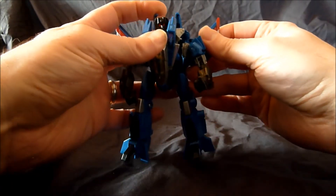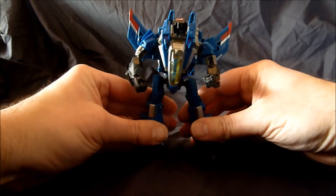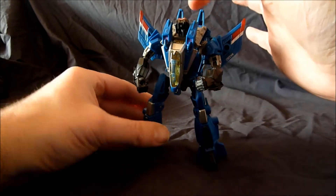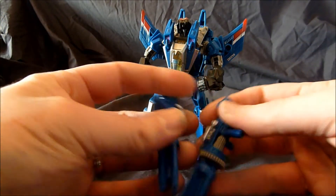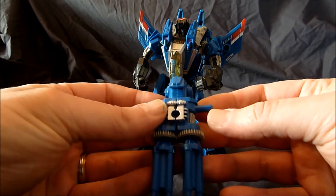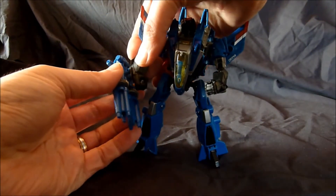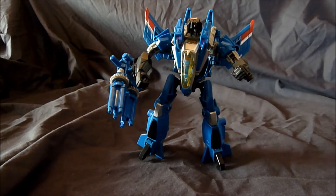I'm thinking this is a really cool figure. You can actually do — it's a little better like that standing up. You've got lots of articulation here for cool posing. He's got light piping on his head — you can see his big little eyes. And of course you have the cannons. The cannons can fit together, same as Starscream, into one big gun. But you can put it on so many places — you can put it on one arm, or you can break it up into two cannons again and put one on each arm.